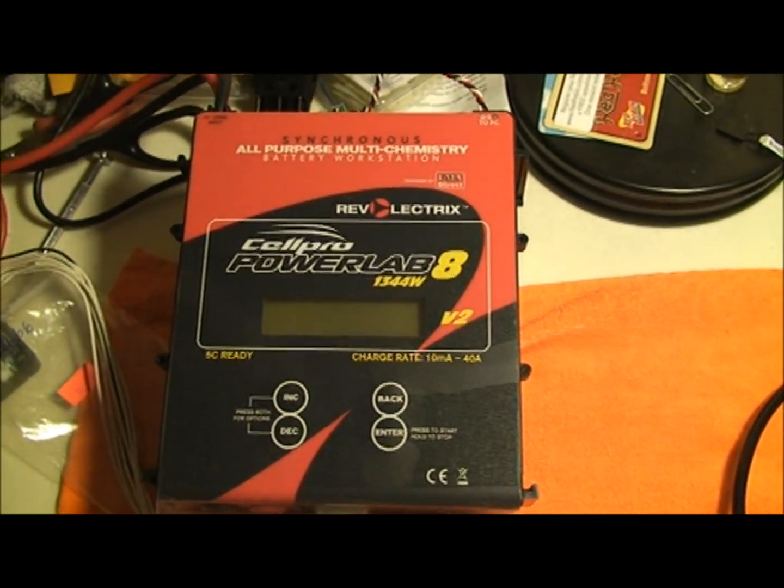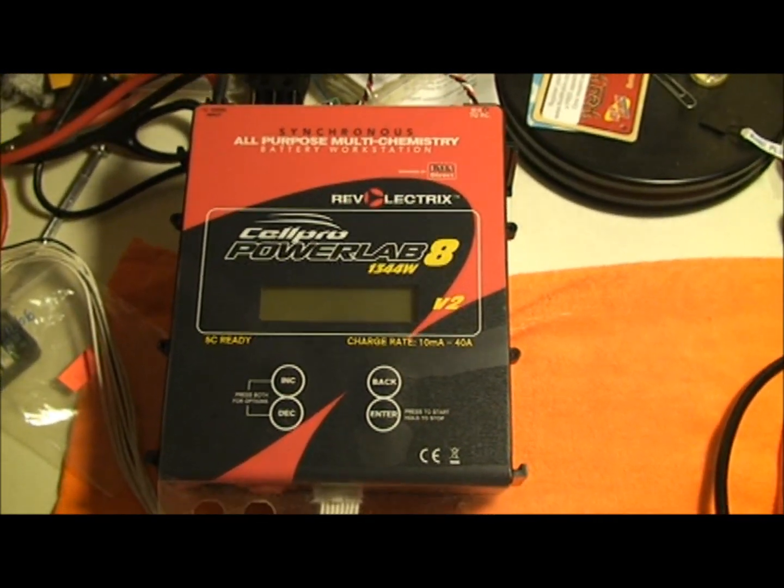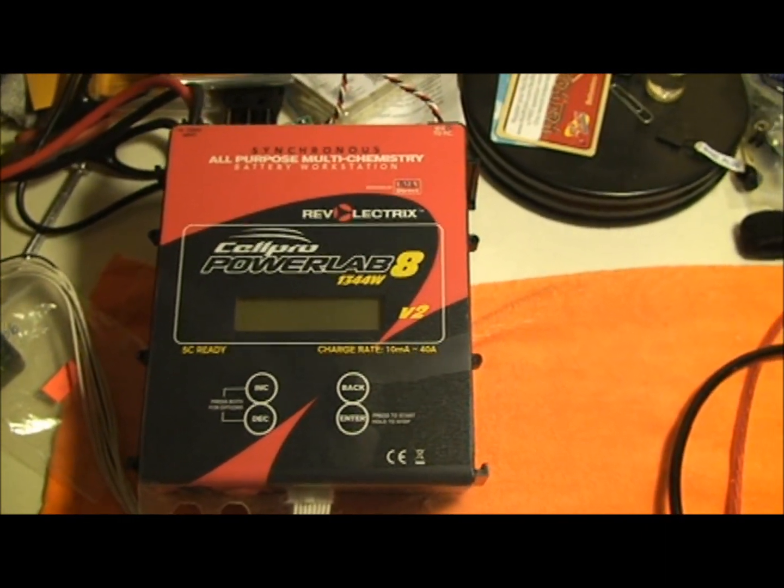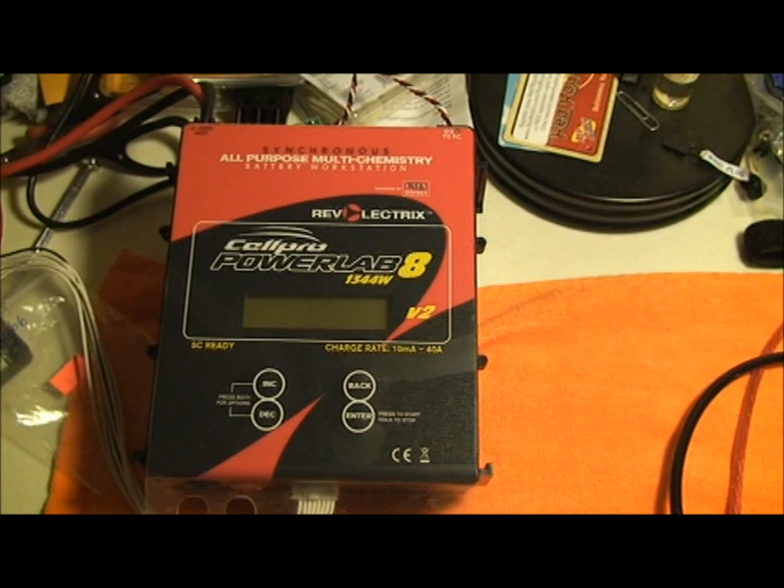Now I've got this new charger, which is the CellPro PowerLab 8, made by FMA. This thing is a beast — it'll put out 40 amps. There are guys online charging their homemade electric cars with these things.